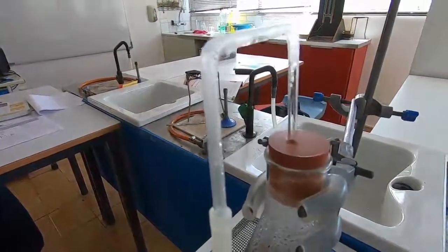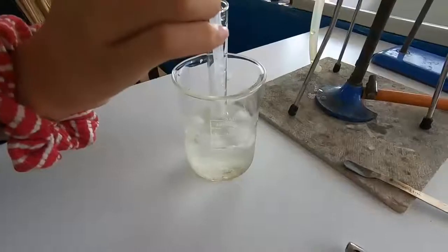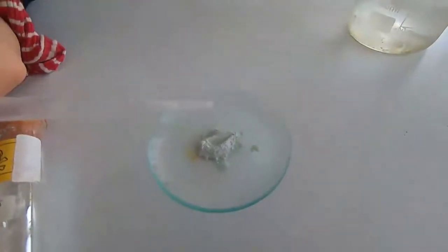We just leave this running for a minute or two until we've got enough to collect. Then we test it with anhydrous copper sulphate. This white powder is anhydrous copper sulphate, and we're just going to test a few drops of our product with it.